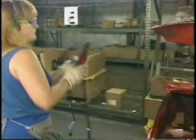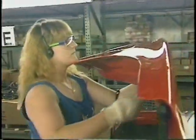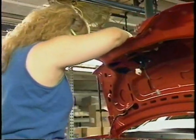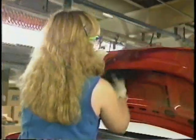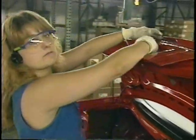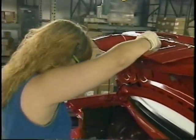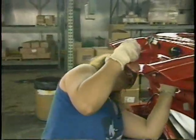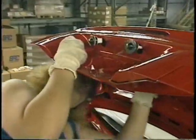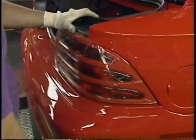Everyone has a specific role on the line. Next, the rear tail lights are added.